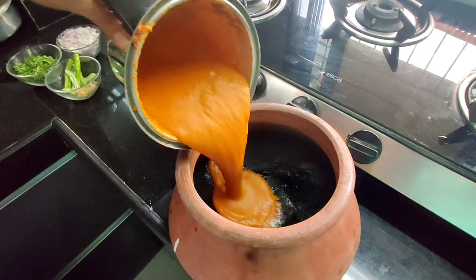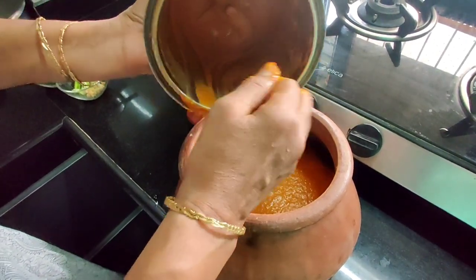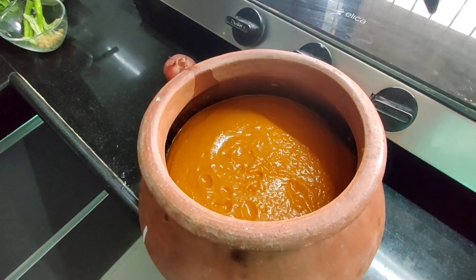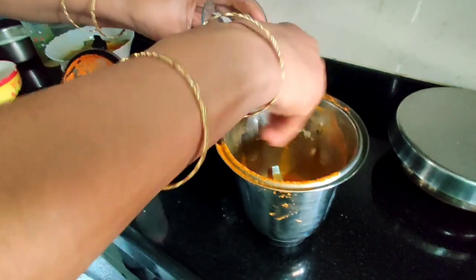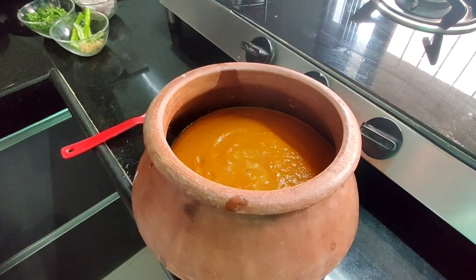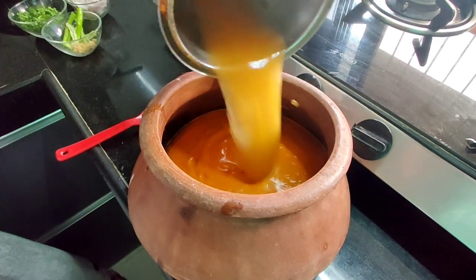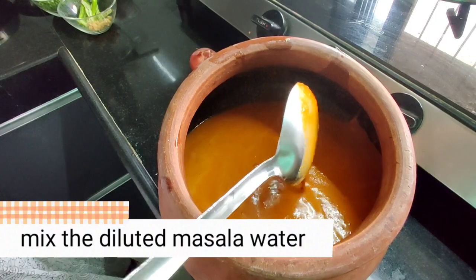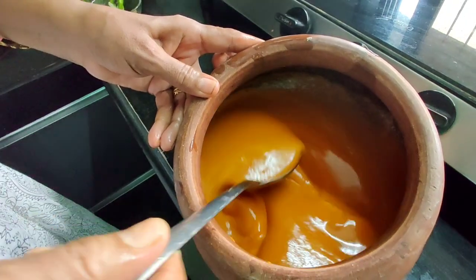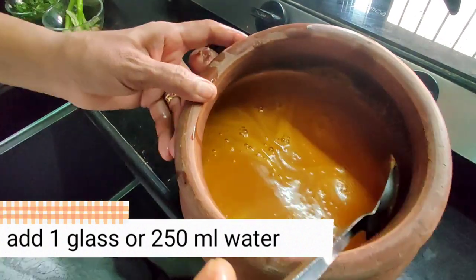We will now transfer it into a clay pot — we're using a clay pot just to enhance the entire fish curry taste, but you can use a normal thick-bottomed vessel. Then we'll dilute it. Please do not waste the goodness left in the mixer — just add around 250 ml of water, mix it once, and add it to the curry. The aim is to make a flowy curry, so add water as per your understanding to achieve the right consistency.